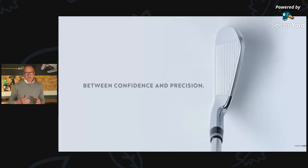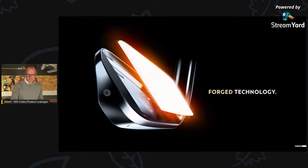Between confidence and precision — this is what we discussed with advanced players. We developed an evolutive top line and evolutive offset, so that your game is more confident for any shot. Advanced players find a nine iron straightforward, but playing a four iron full blade is difficult. That's why we developed the evolutive top line and offset — to make your game easier with the most difficult clubs.